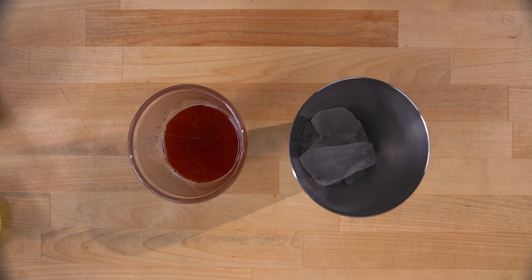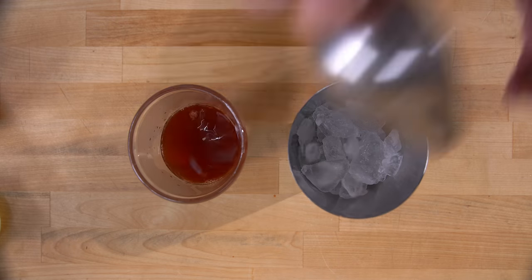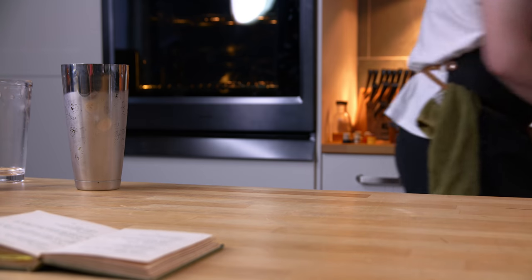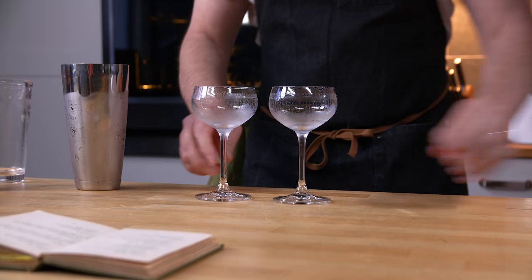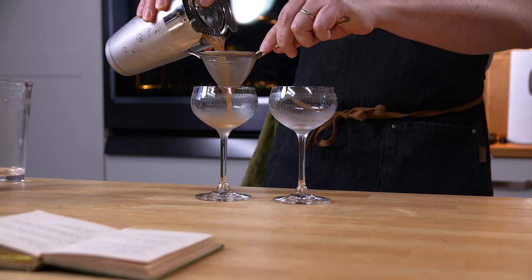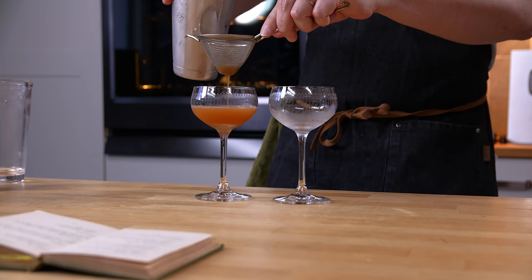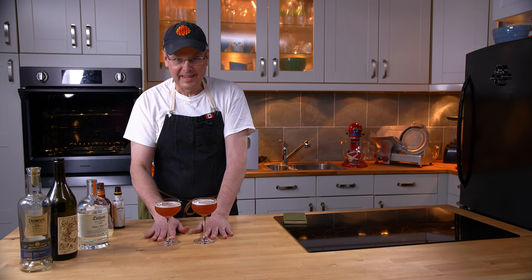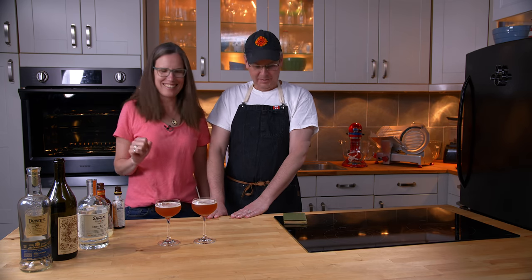Now we ice this off and give it a shake. I've got a couple of cocktail glasses iced, and we'll double strain the Canvas Back. That's a really big drink. It is a really big drink.